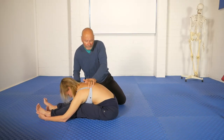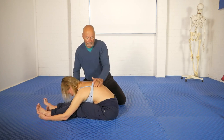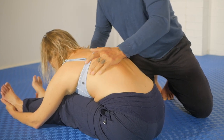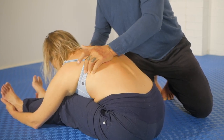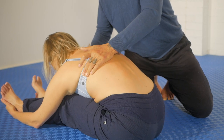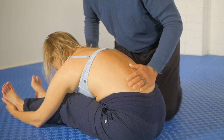The bra strap is no impediment whatsoever — you just work on top of that. When I first did this release on Olivia, it was through two layers of clothing, and it works perfectly well through clothing.